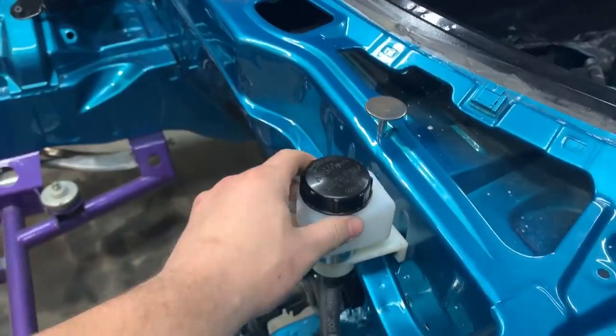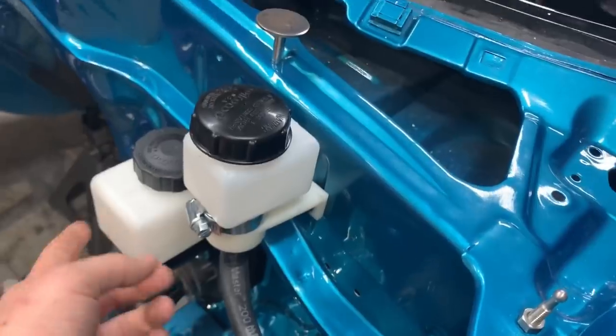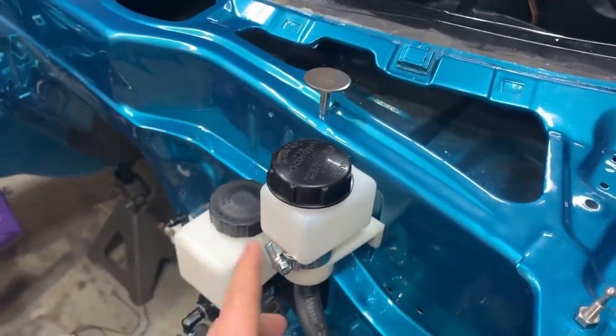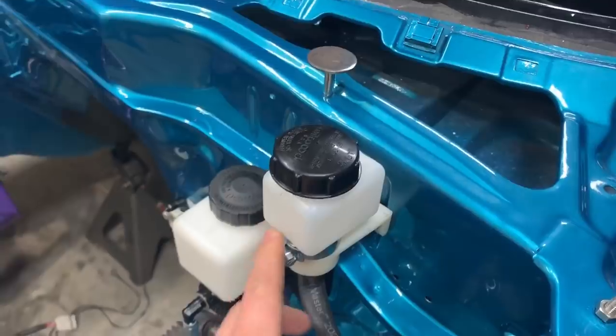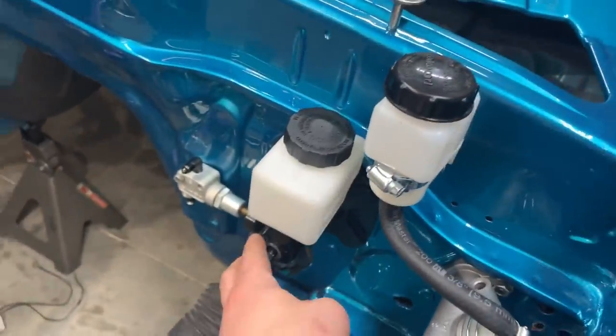So what do we got going on today? I'm going to show you and explain it while I'm showing it to you. Clutchmaster reservoir — I hate this hose clamp — I'm replacing it with a Wilwood style. The Wilwood one they sent wasn't large enough. But Clutchmaster's mounted, Brakemaster's mounted.